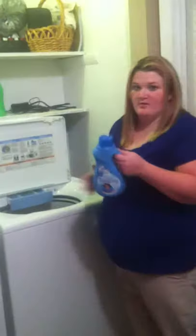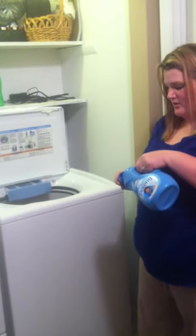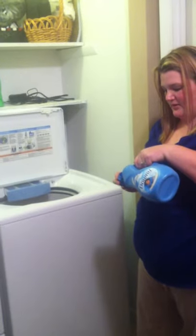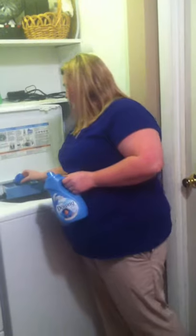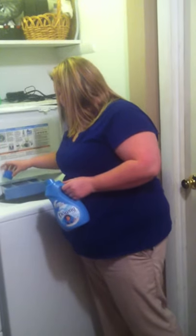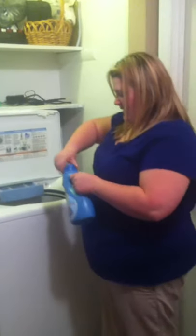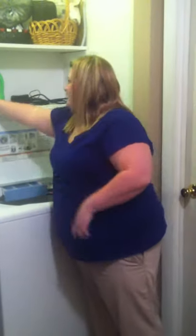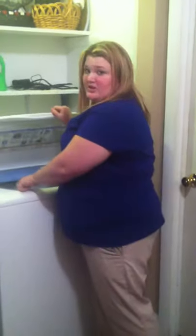Make sure you get it all in there. Then you're going to do the same with your fabric softener if you want to use it — just pour it to the first or second mark, then pour it in. Close your dispenser back and shut your lid. You pour your bleach in right here too if you want to use bleach.